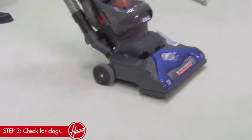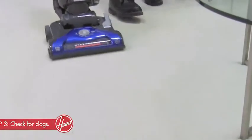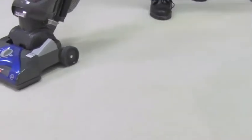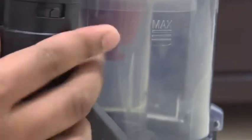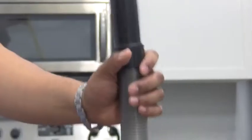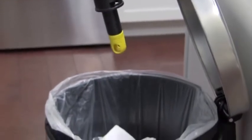And number three: if you had reduced suction from an overfull dirt cup or a dirty filter, you may have gotten a clog. I have a trick to check. Remove the hose by pushing in this button here and twisting the hose. Slide the hose out and run a broom handle through it over the trash can — you'll knock out anything lodged in there without having to touch it.